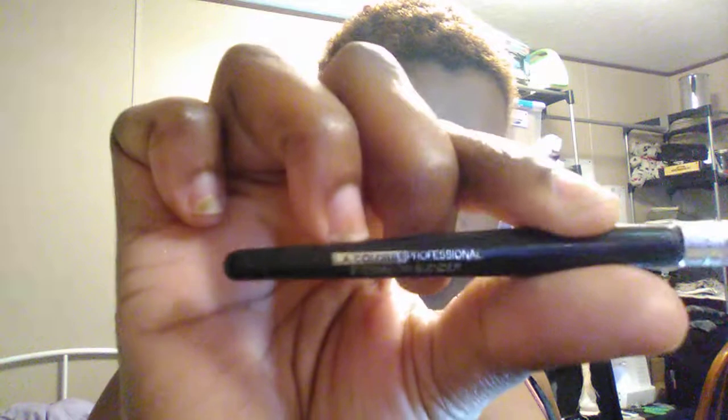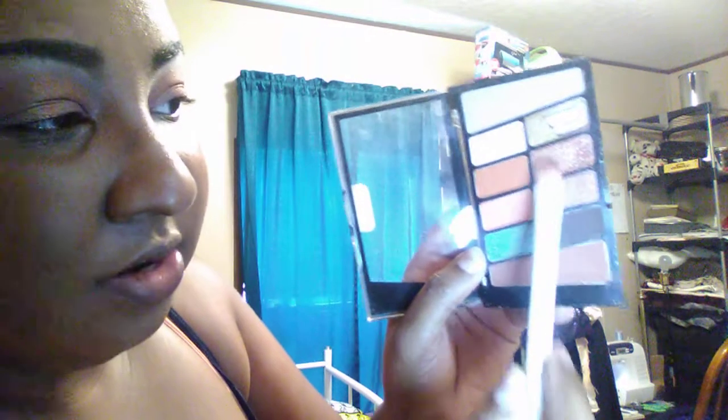I'm going to take a smaller blending brush from LA Colors that came in a two-piece set. Actually, I'll go back to this flat shadow brush from Wet n Wild — I normally use it for eyebrows but I have another one I can use for that. I'm going to go into the shade underneath that burnt orange and attach that just a little bit, placing it right next to it.